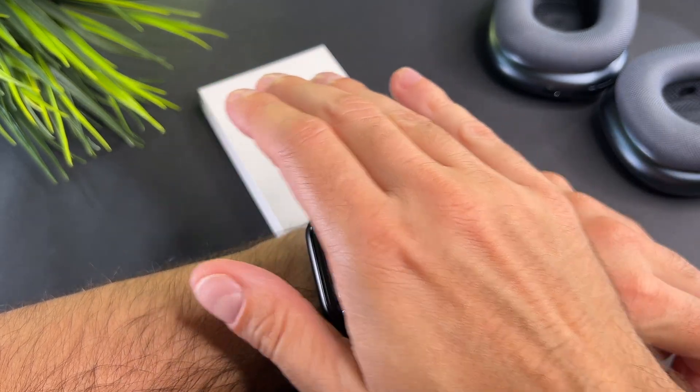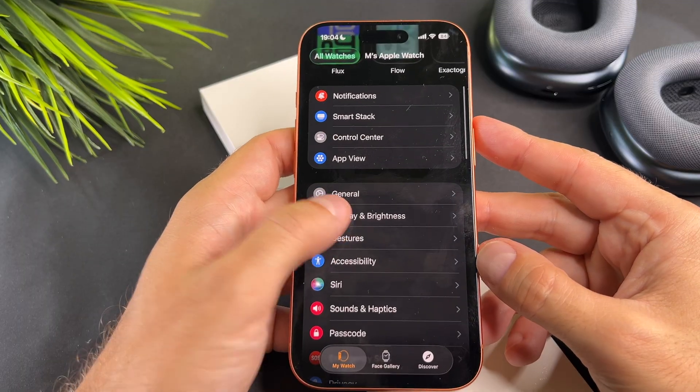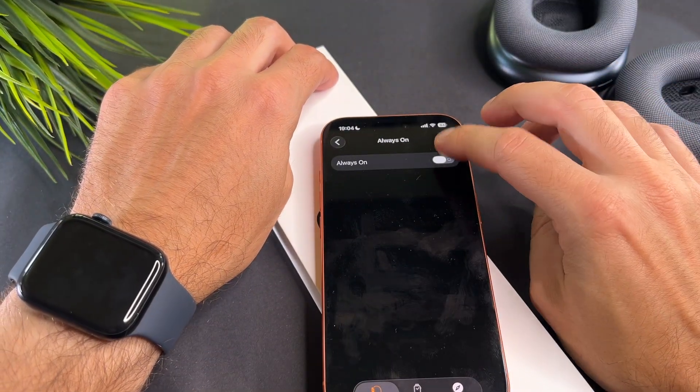This setting can also be adjusted on your iPhone. Simply open the watch app, go to display and brightness, and finally always on.